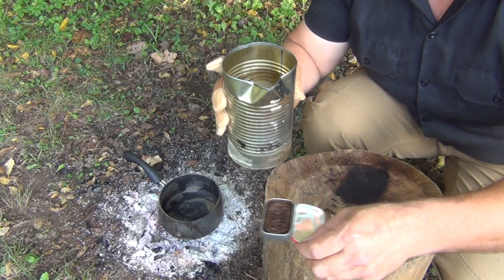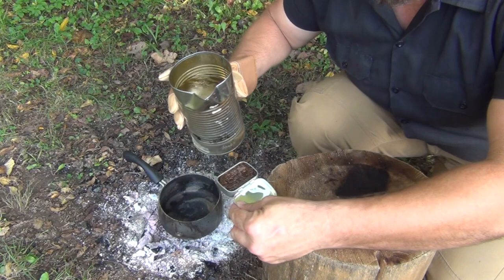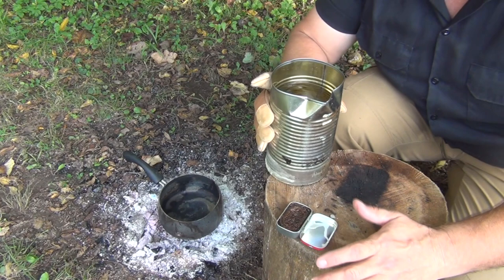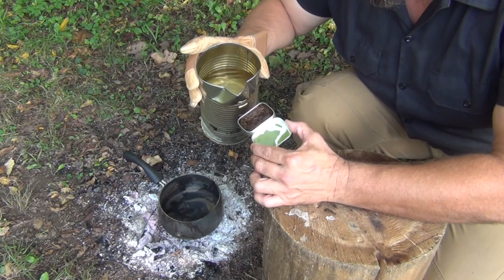After it soaks into the cardboard you may want to go ahead and pour a little bit more. It's very important that you don't fill this with wax all the way to the top. The reason is it won't act as a wick — it makes it very hard to light. You want the wax to soak in and you want there to be a little bit of space at the top where you can light it easily.